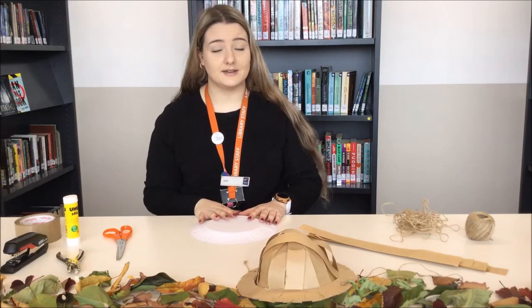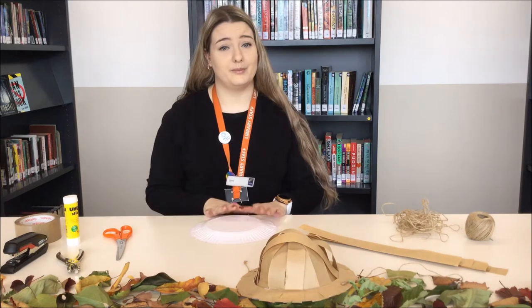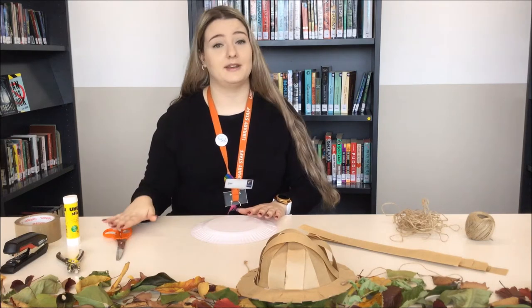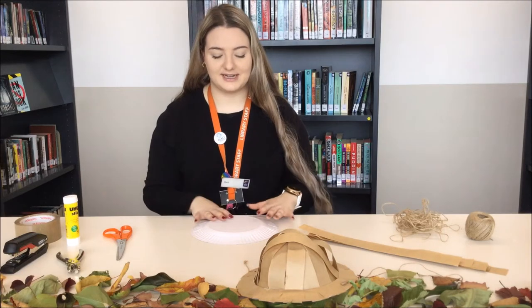Because we are using things like scissors and a stapler, an adult will be required as they may need to assist with the activity. But other than that, let's get started — we're going to have fun today.